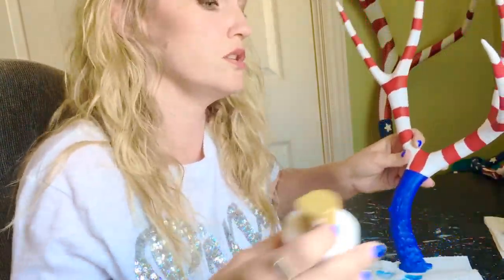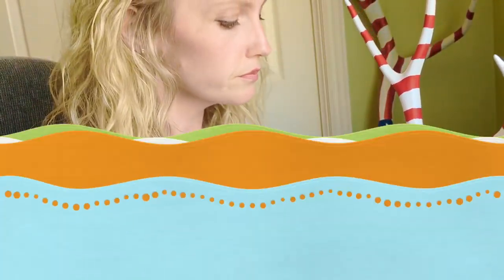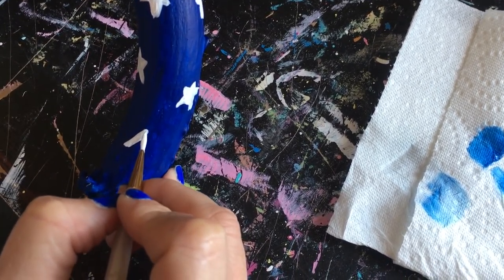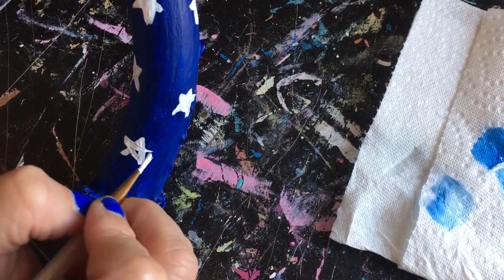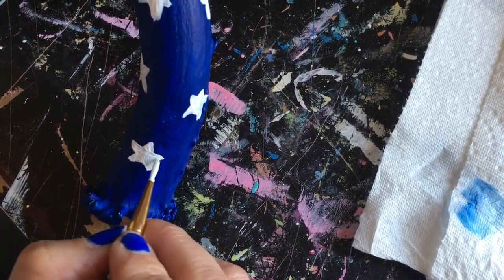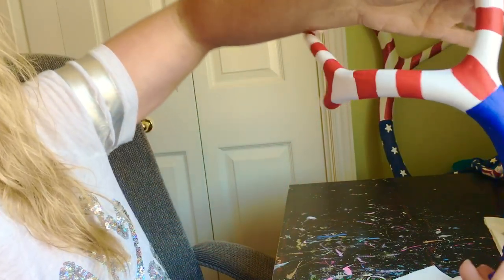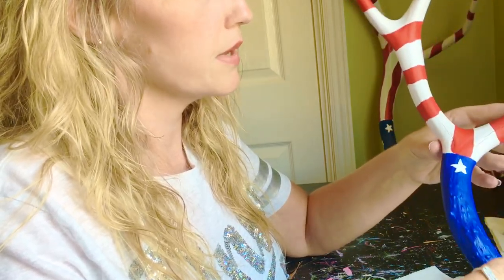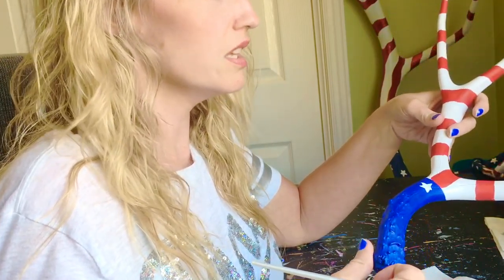This is as simple as when you learned how to draw a star in kindergarten. I've got this little tiny skinny brush and I'm just doing it like how you do a star — just randomly all around the blue part. Once I'm done with the stars, I'm going to seal it with a top coat so that it can't scratch off, because it is actually kind of scratchable. And then it's basically done and ready to use as home decor.